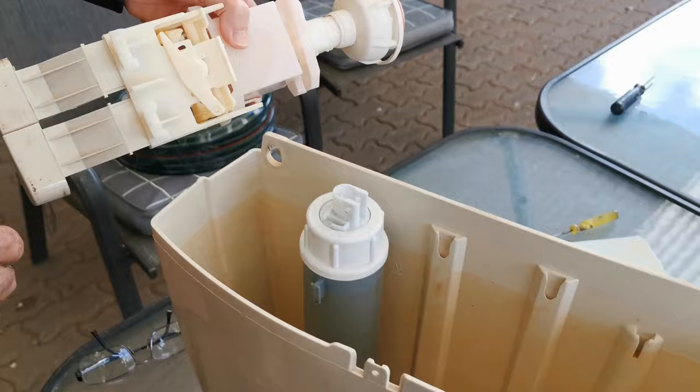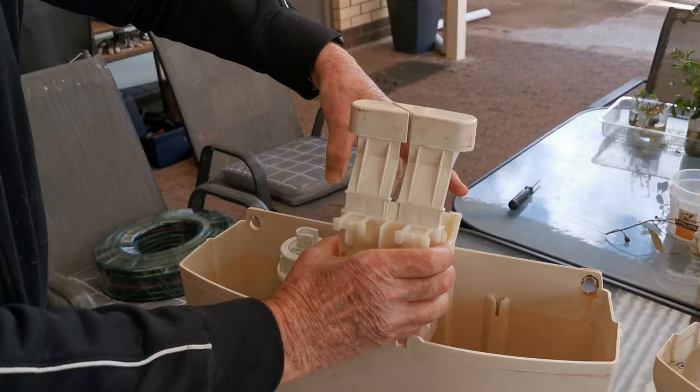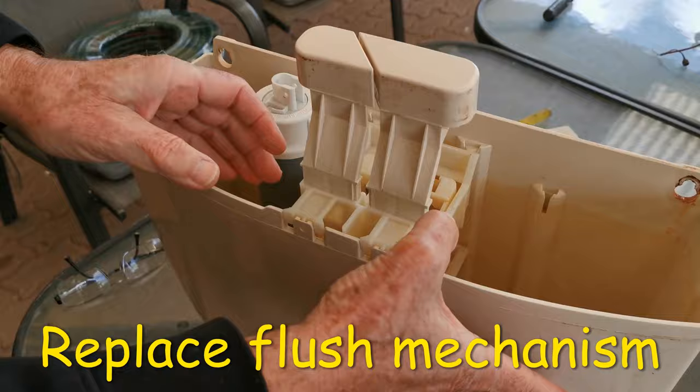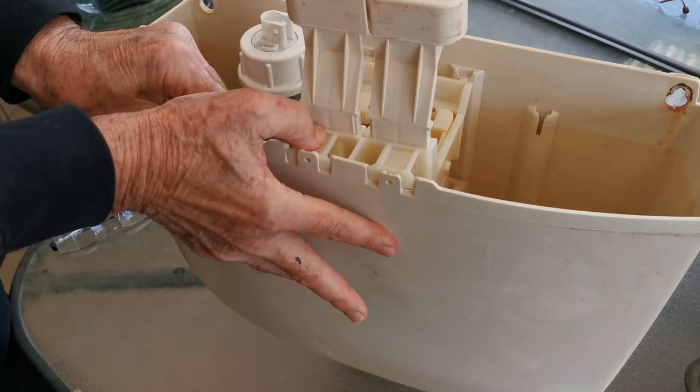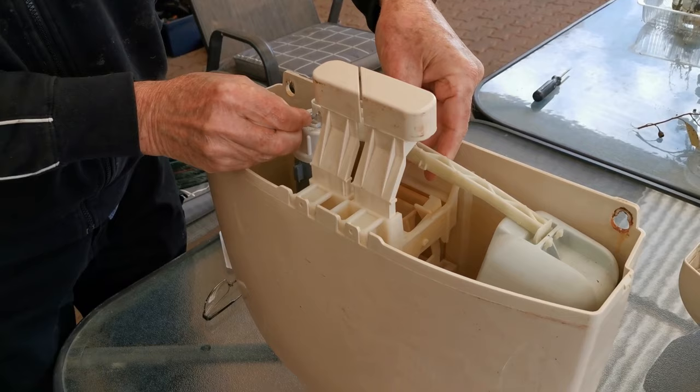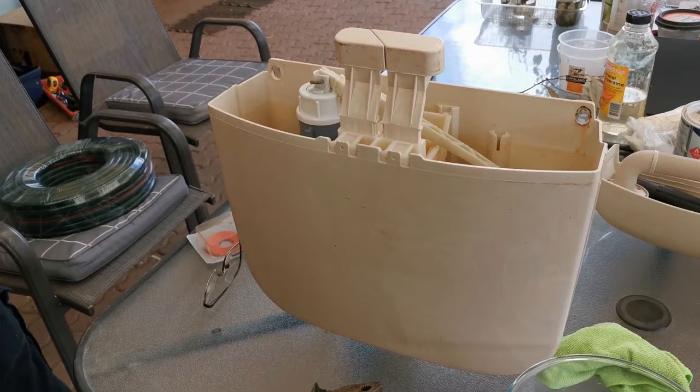Once you've done that it's just a matter of reassembling — it's just the reverse of what you did to get it apart. Put it all together, and these lugs will just clip in if you press hard. Then it's just a matter of putting the float back, getting it into position, getting the pin lined up, and there we are — everything's done. Just put the lid on the top.